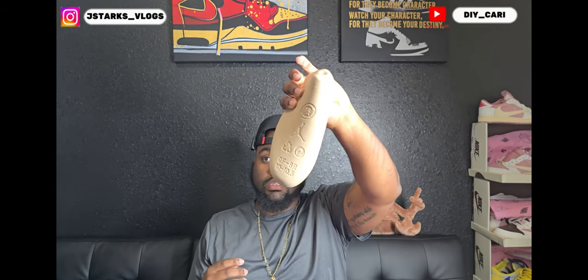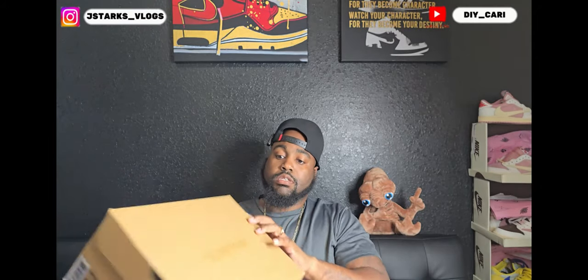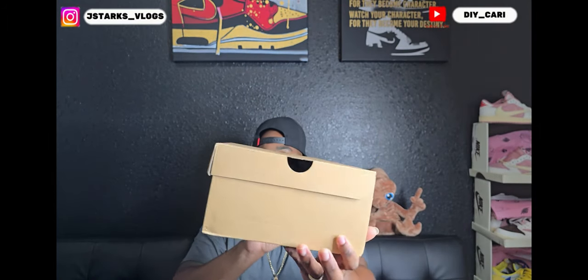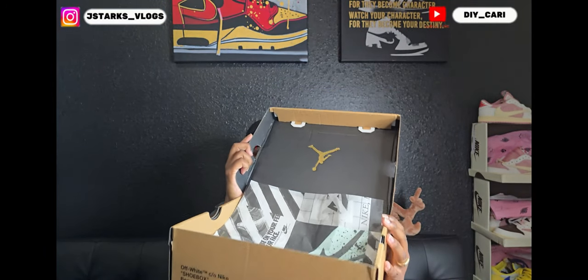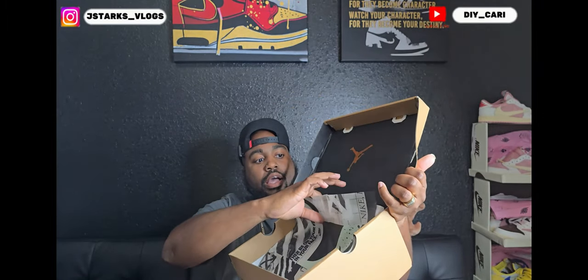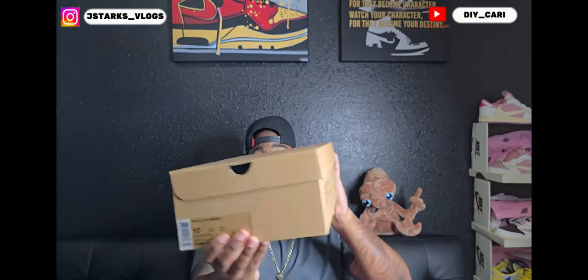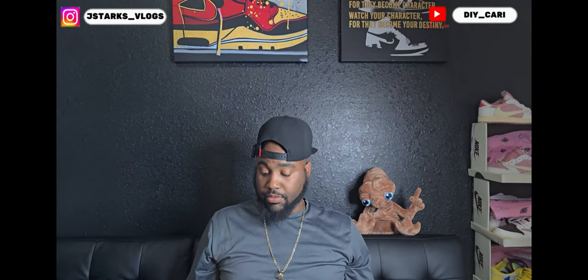It does come with the cardboard shoe forms. The box is right here — size 10, my size. Got Off-White on the side and back. The reverse box has that Off-White paper, and under the paper it has white tissue paper. On top it says Jumpman — the box is intact, so they did a perfect job with shipping.